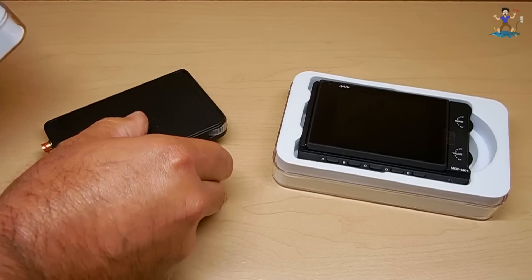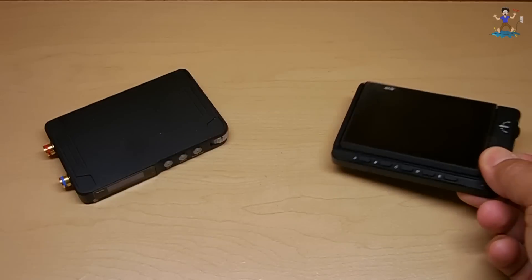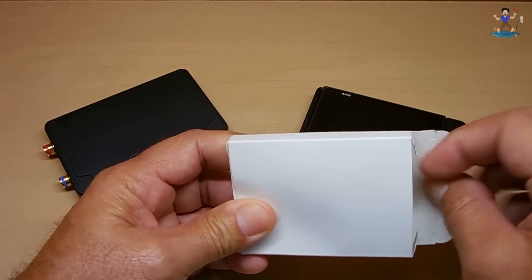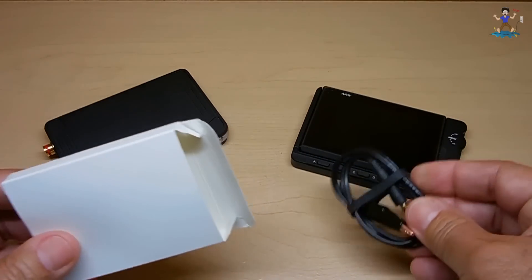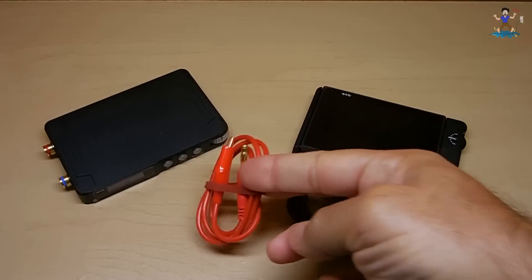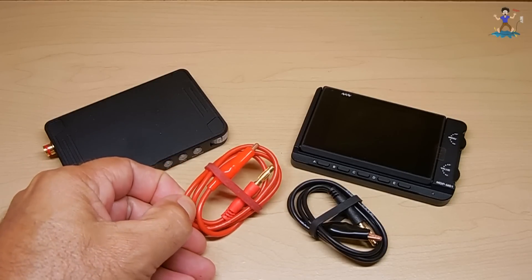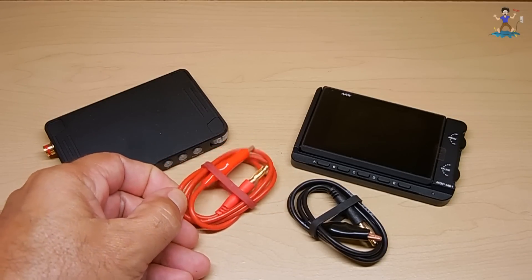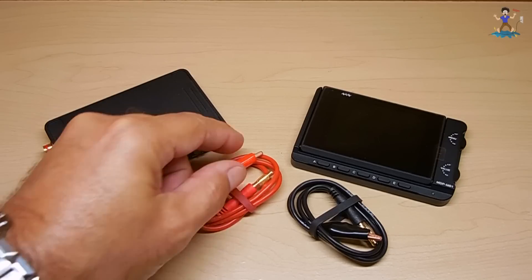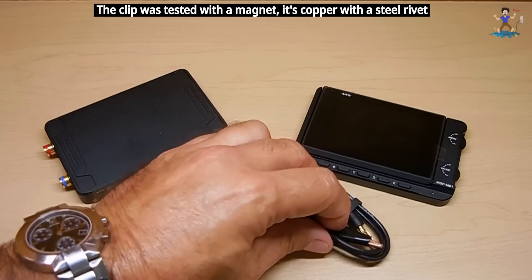Let me remove them from the cases. The wires appear to be made of silicone, and they're 16 gauge. The ends appear to be gold-plated, and this end here looks like copper. And the same for this one.